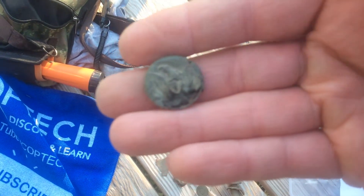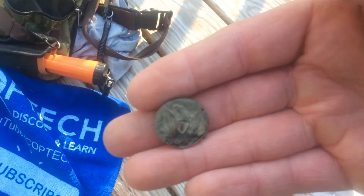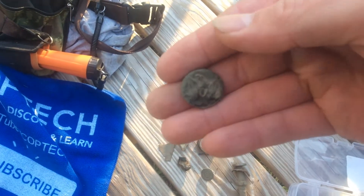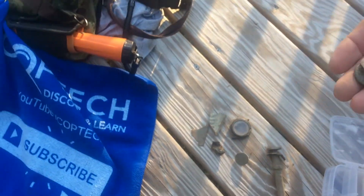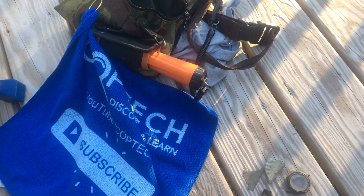I appreciate y'all checking it out. If you're not subscribed, hit the subscribe button and give me a thumbs up — I would appreciate it. Thank you very much!